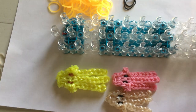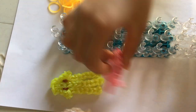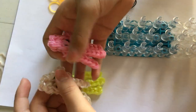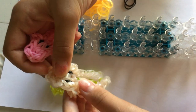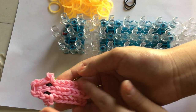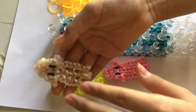Hi everyone, today I'll be showing you how to make this jellyfish and these two jellyfishes. You can also do this with a single chain for the jellyfish's tentacles, or you can do it with double bands. Today I'll be doing it with double bands, but if you're going to do it with a single band...